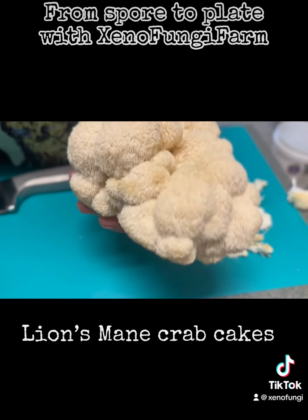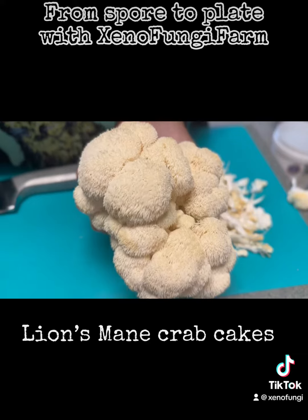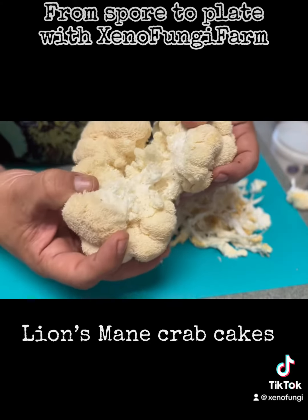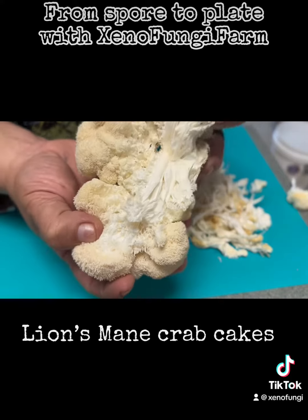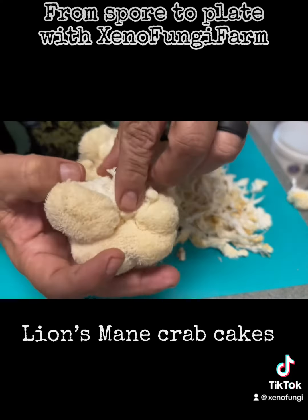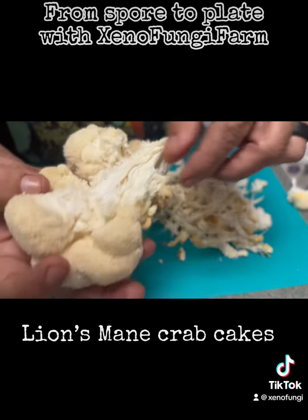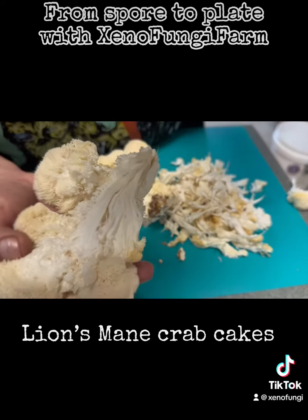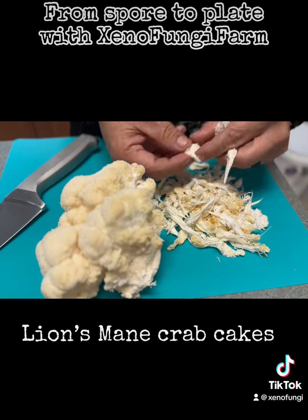Let's make some crab cakes from lion's mane. Start by pulling it apart, like pulled pork — pull the strands apart.